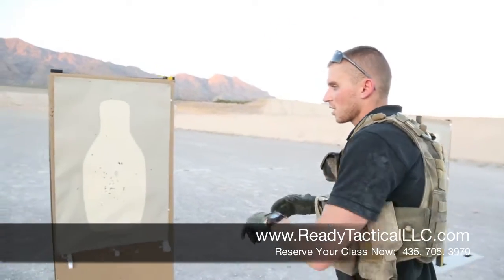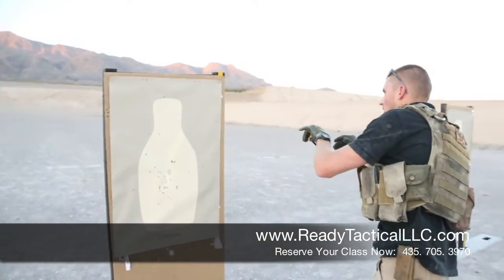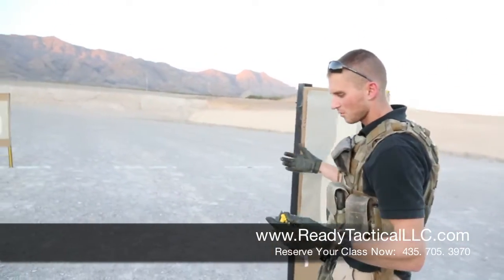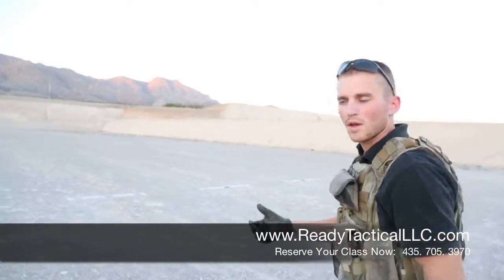From here we did a standing position where we also did either a box drill or a failure drill. Those are drills that we teach in Carbine 1, but we just build on them as we go, as you can see.